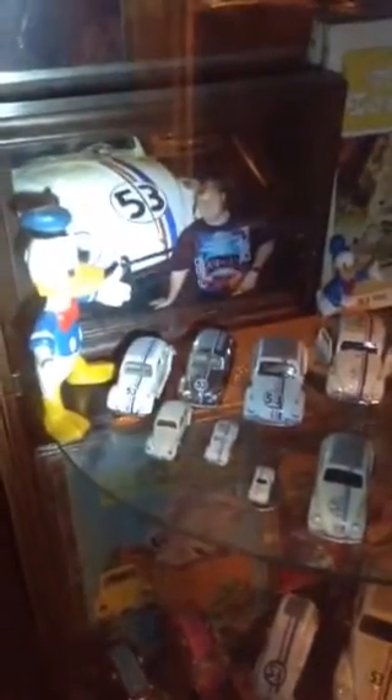There are Christmas ornaments — a tiny one about the size of a quarter — and the chrome one from Johnny Lightning. I've got a couple of Donald Ducks in there just because I like Donald. One of the novelizations is back there; there were several other books but I don't have them all in here.